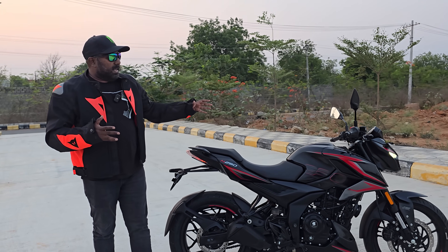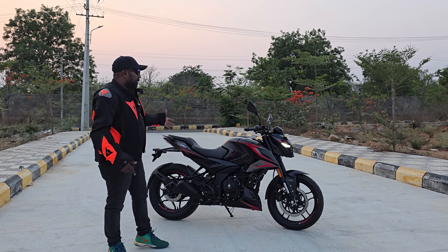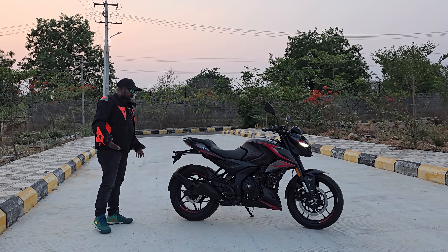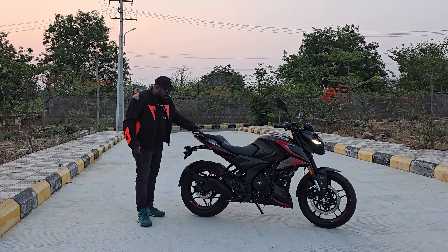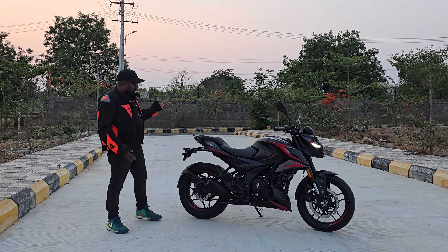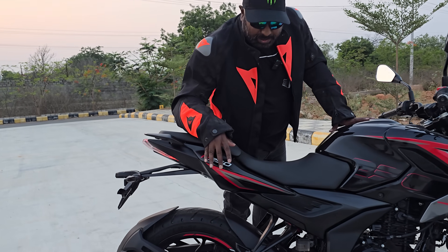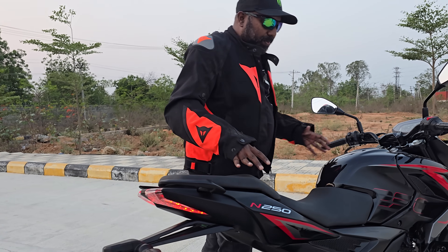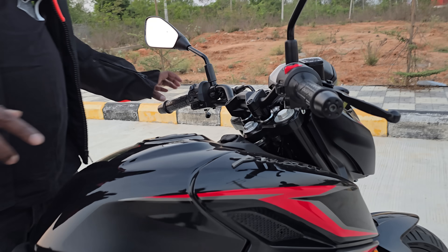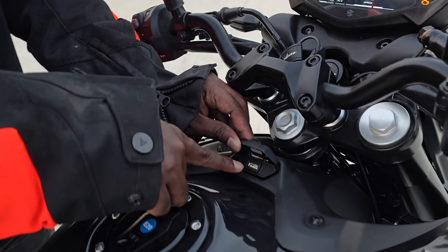The double barrel exhaust adds the right kind of background score that this sinister looking naked street bike deserves. The rest of the features remain the same — you have a 300mm petal disc up front, dual channel ABS as standard, a mono shock with preload adjustability, a 230mm rear disc brake, and a 140-section rear tire. The paint quality feels a lot more beautifully done, the dual panel body structure adds a premium feel, and the Pulsar branding in 3D makes it look like a higher segment bike.